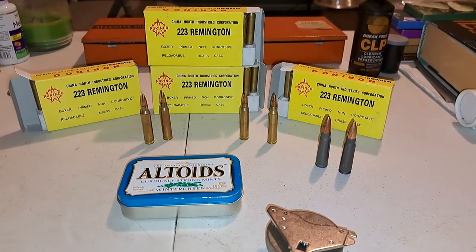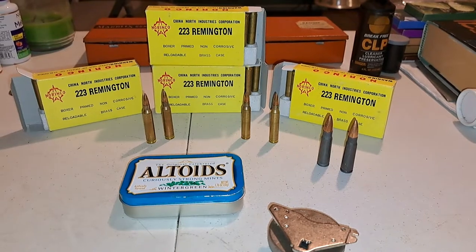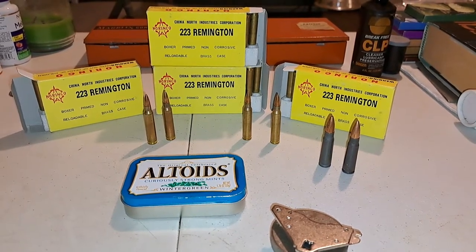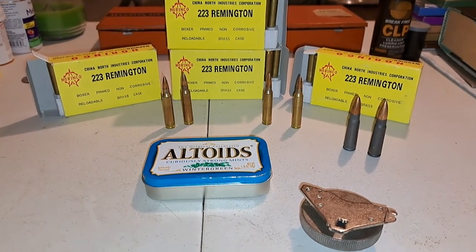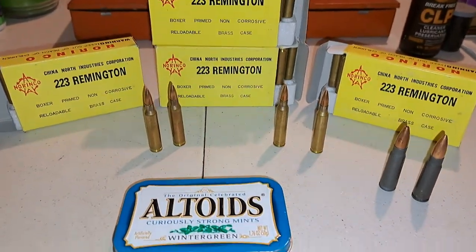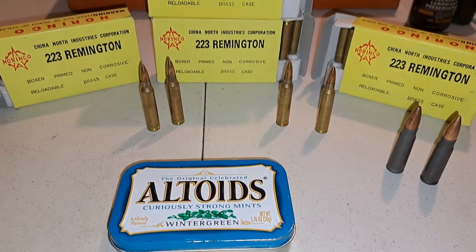What you see in front of you today are four boxes of .223 Remington ammunition, brass cased, full metal jacket. I believe it's boxer primed, but don't take my word for that.